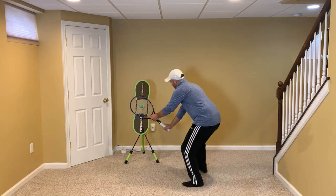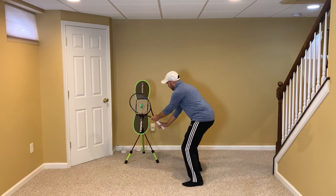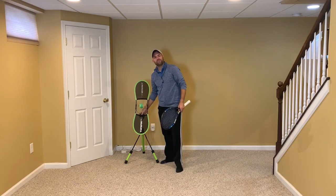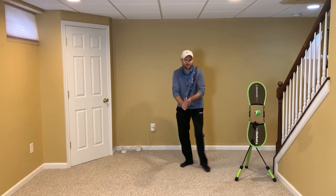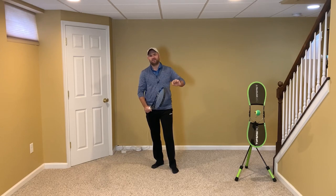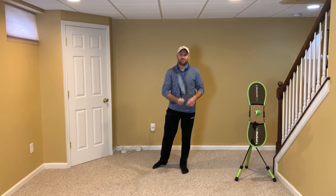Same thing on the backhand — put your hand lower than the ball and that forces your racket to be up. That's the strong wrist position you want on the volleys. You can do it with a two-handed volley as well. Keep your hand below contact height on a volley and that forces your racket head to be up, and you'll hit amazing volleys.